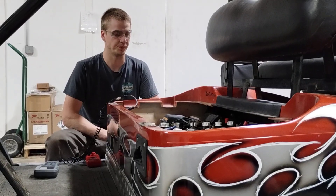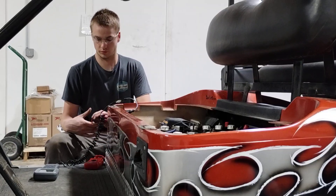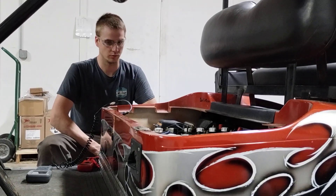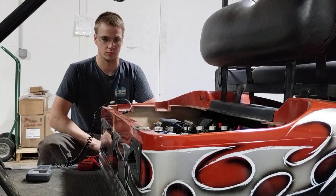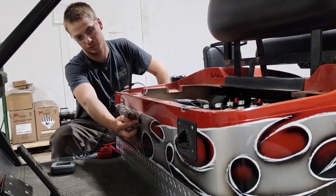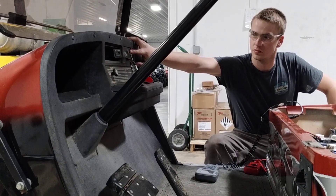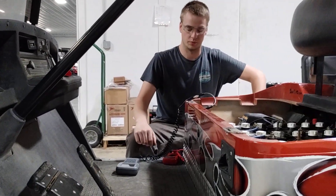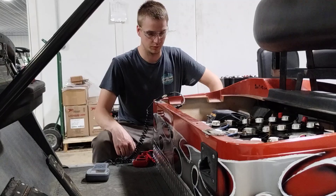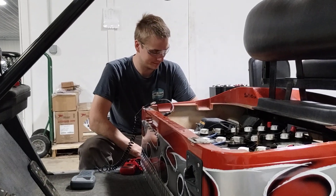It could be the design of the cart to begin with. Some carts were made to only go 12 miles an hour — that's all they were designed to do. There's nothing you can do to change it. Those carts are usually older and have a mechanical handle for forward and reverse instead of a rocker switch on the dash. Those carts cannot be programmed, and there's nothing you can do to make them go faster without spending thousands of dollars.